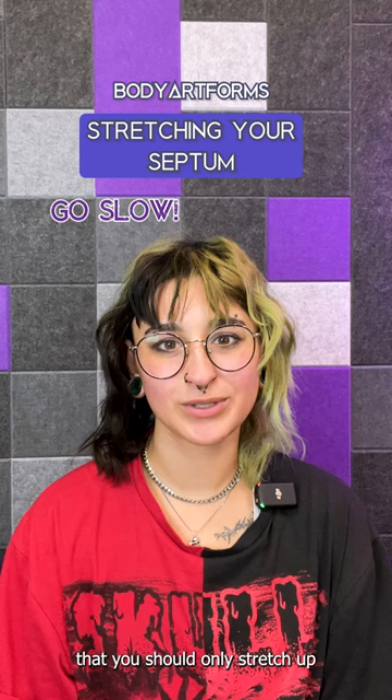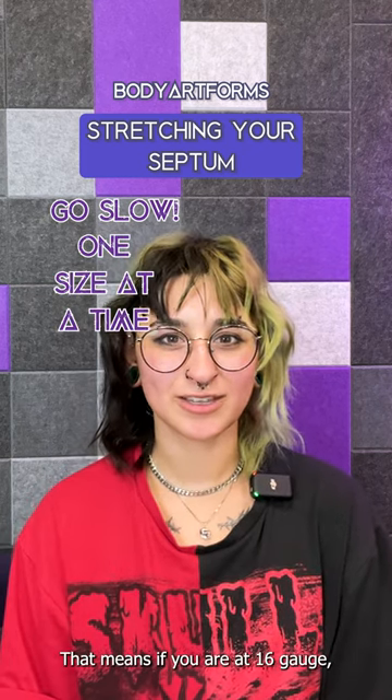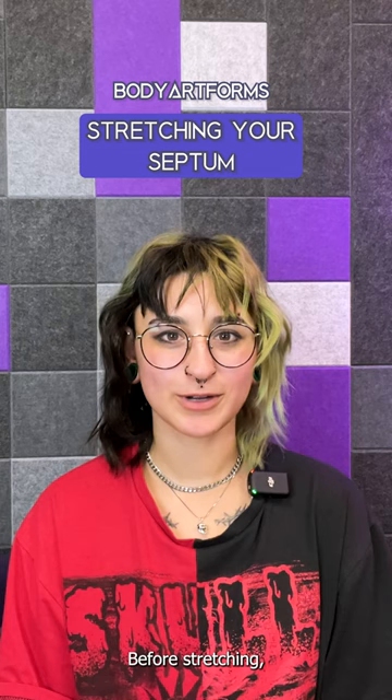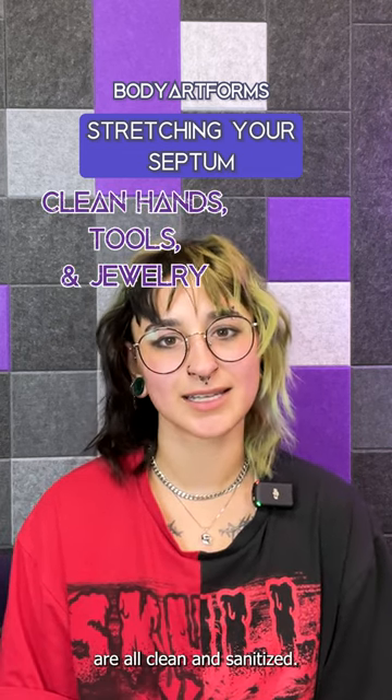It's important to note that you should only stretch up as gradual as possible. That means if you are at 16 gauge, you should stretch no larger than 14 gauge and then let your piercing rest before going larger. Before stretching, make sure your hands, taper, and new jewelry are all clean and sanitized.